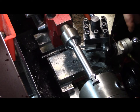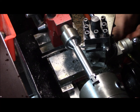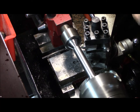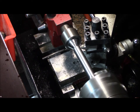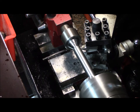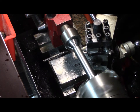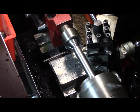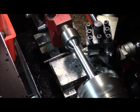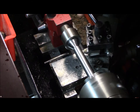We're going to go in three-thousandths. We need to take off just a hair to bring us to 0.625. I'll finish the outside with some sandpaper and bevel the edge, and this end will be done.